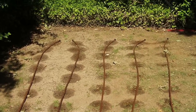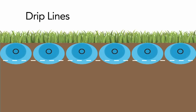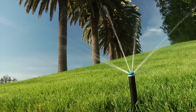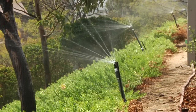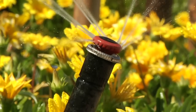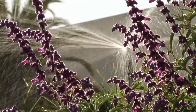MP Rotators even outperform landscape drip line installed under turf or landscape beds. Drip lines apply water at point locations that result in uneven water distribution and require over-watering at the water emission points. The low application rate of the MP Rotator is especially useful for sloped areas, as it allows water to soak deeply into the soil, preventing runoff that can occur with high application rates of traditional spray nozzles.